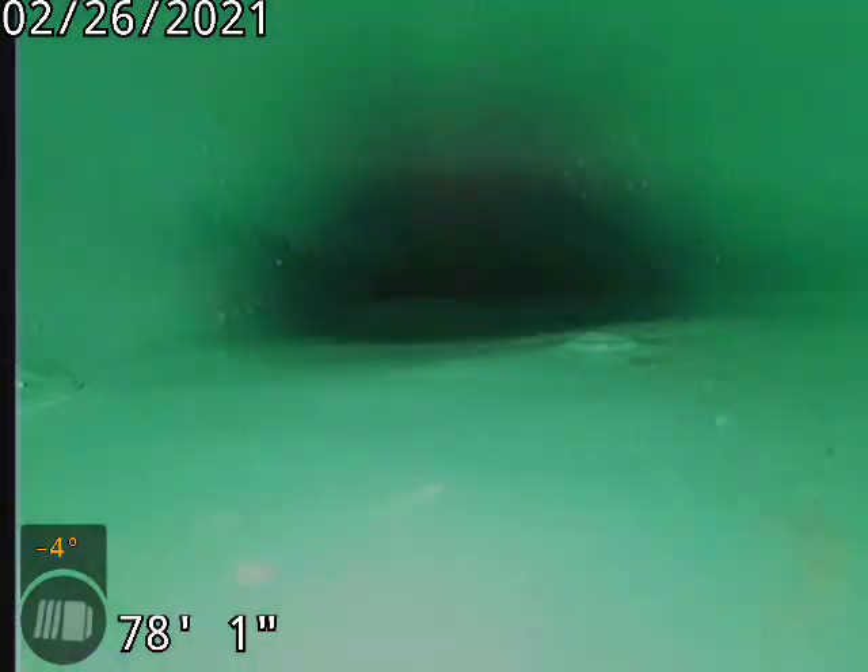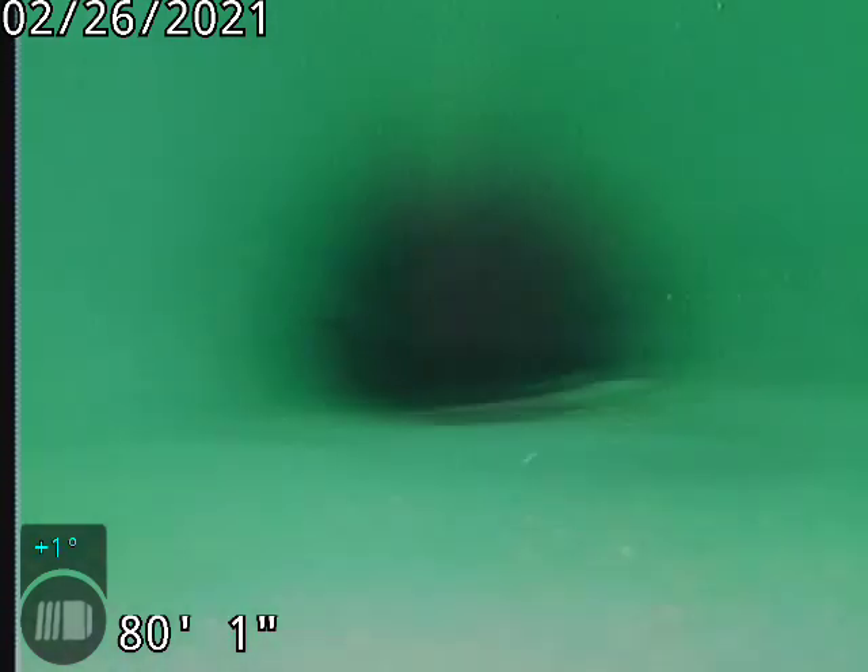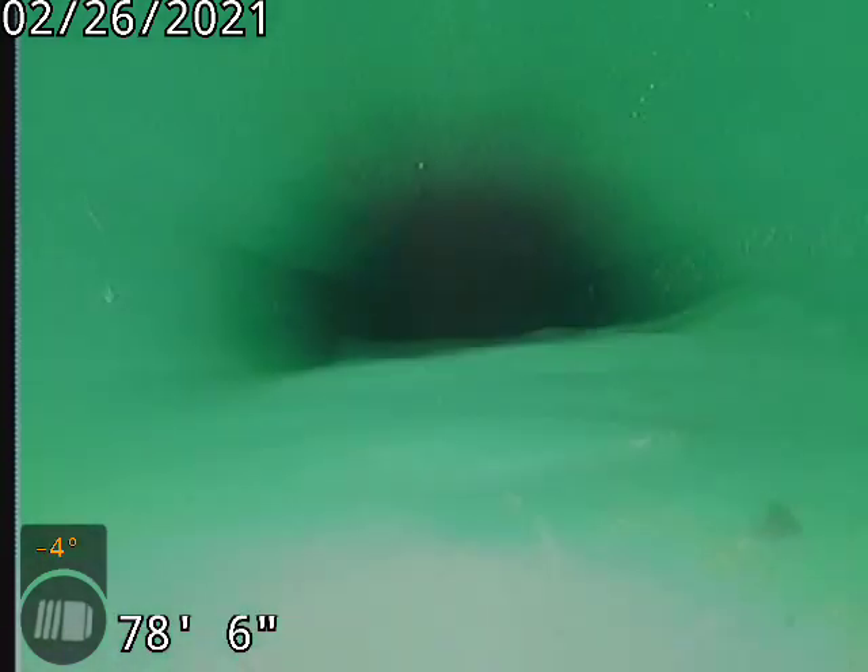It's about 77 to 81 foot. You got a little bit of a low spot here. 82 foot. It's less than an inch of water.